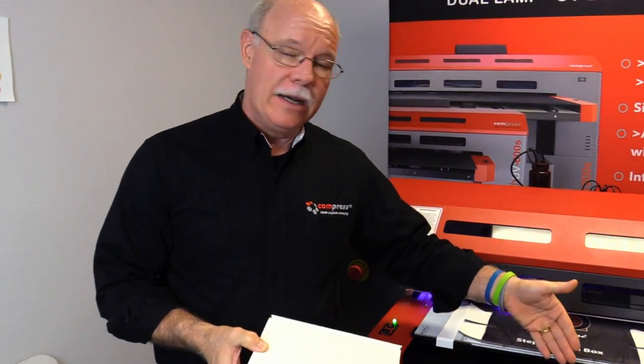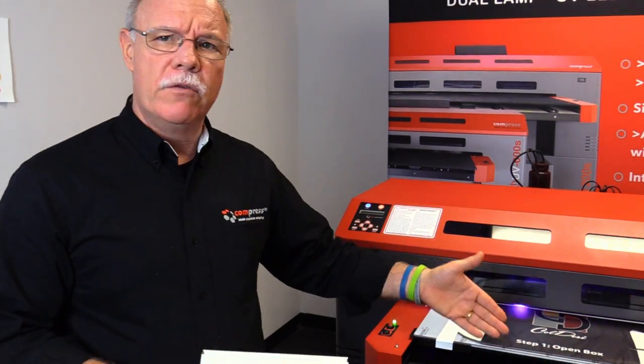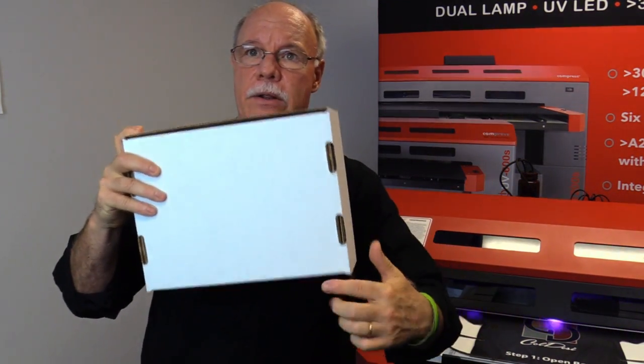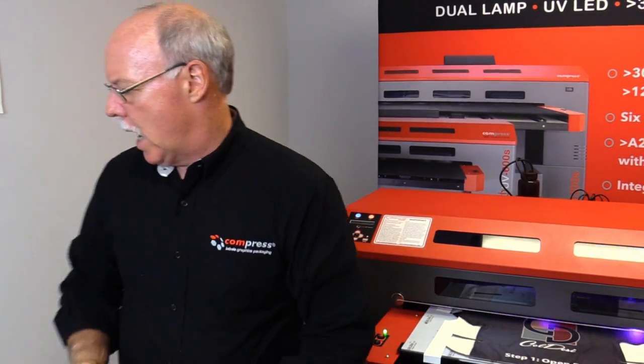Another benefit to having a UV printer, especially a really deep UV printer — most printers on the market are going to be six inches or less. I got news for you: that's more than six inches right there. You're going to be able to print right on that edge, which you wouldn't be able to do without disassembling this box.